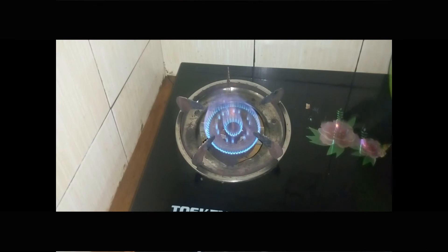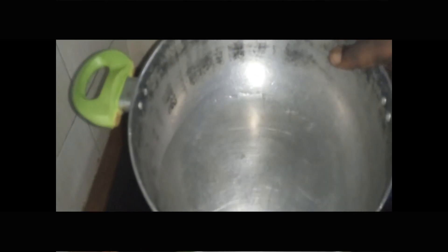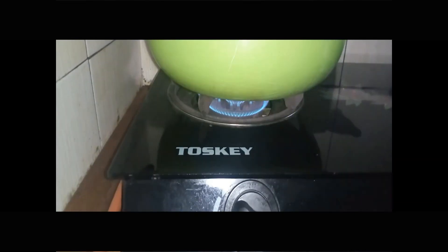After washing the rice, it's now time to boil the rice in the pot. You can see my gas cooker is on and this is my pot — this is what I'll be using to boil the rice. But first, before I add the rice to this pot, I'll be adding some ingredients into the water.